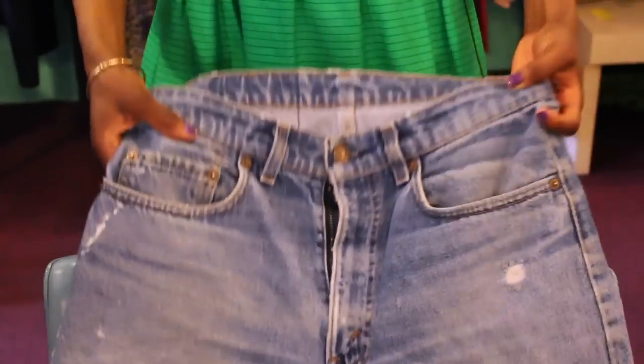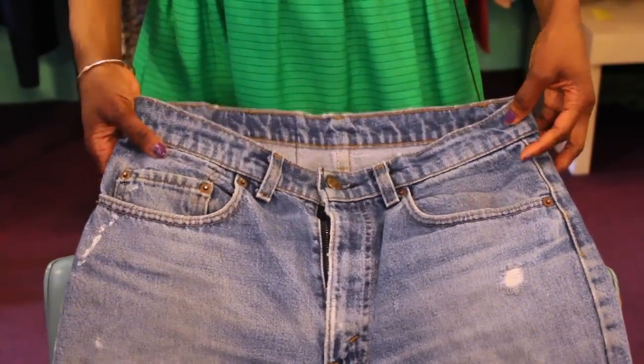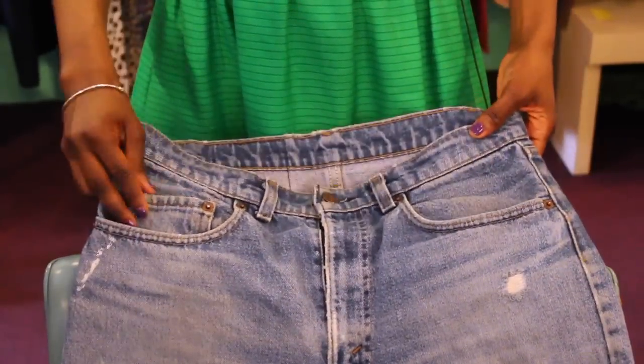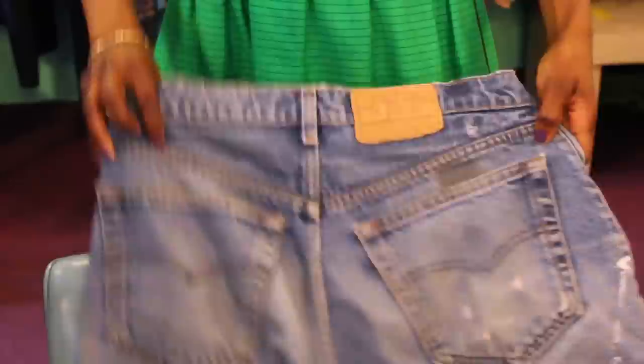Another thing is the pockets. Vintage Levi's have five pockets — if you count the two in the front, the watch pocket, and also the two pockets in the back.